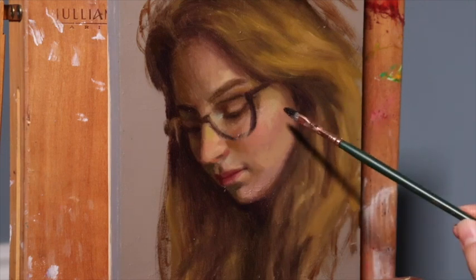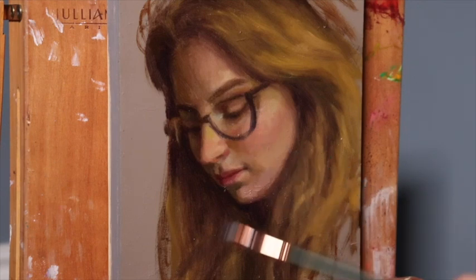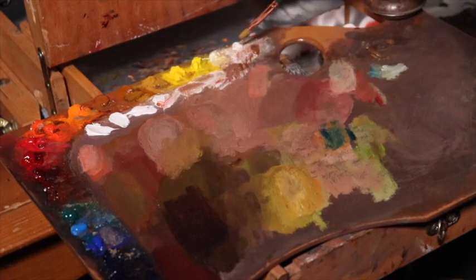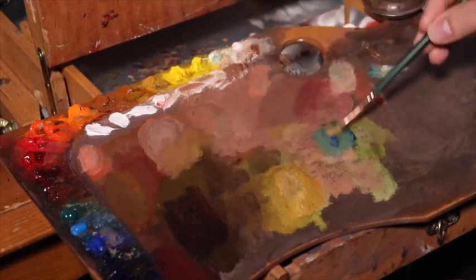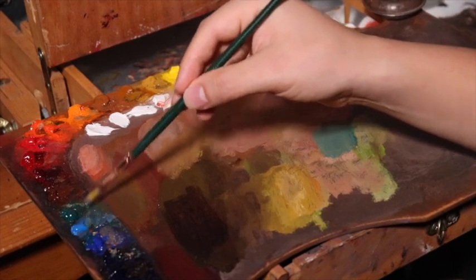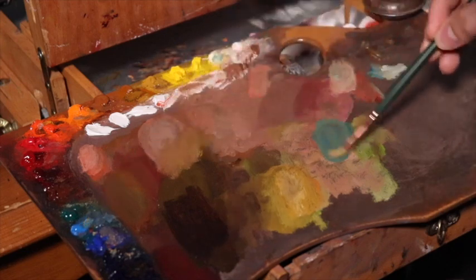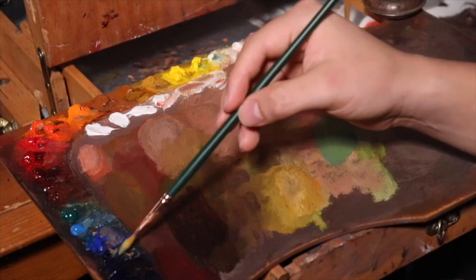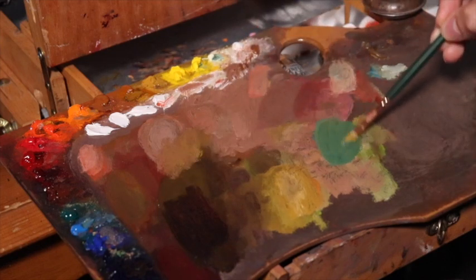Now we're starting to paint in the dark — a dark with a bluish undertone that we've used for the glasses. And now we're mixing the highlight for the glasses, which is going to be phthalo turquoise and lead-tin yellow mixed into a previous puddle, plus cobalt blue — a nice bright blue that's light in value with greenish undertones. A little bit of chrome yellow is mixed in with the lead-tin yellow.